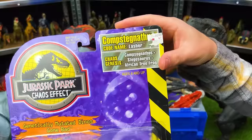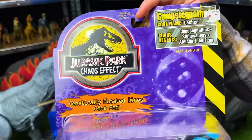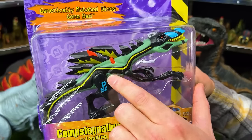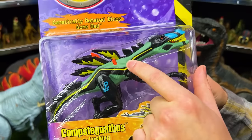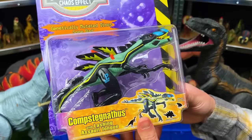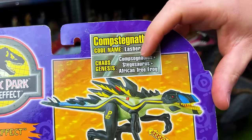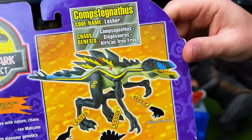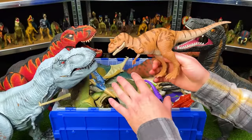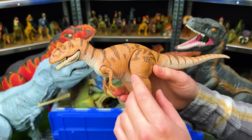The other eBay figure is the Compsognathus, code name Lasher, from the Jurassic Park Chaos Effect series. This dinosaur is super colorful — light blue-green over its body with black, yellow, orange, and blue right on its nose. As you can see, it is a combination dinosaur of a Compsognathus, a Stegosaurus, and an African tree frog. With basically all of these figures, they are discontinued so you won't be able to find them new anywhere — maybe only on eBay.